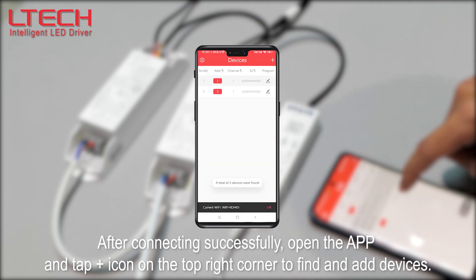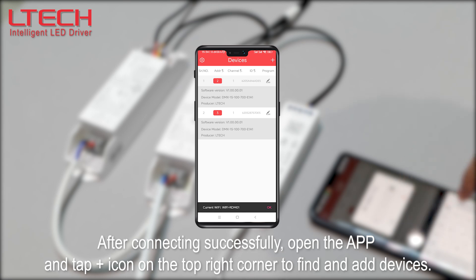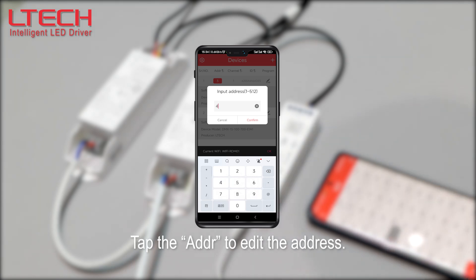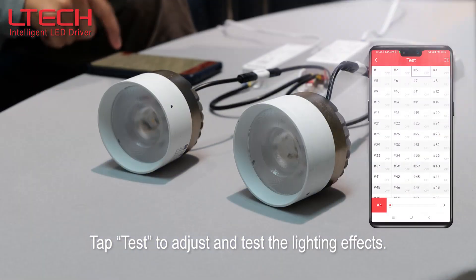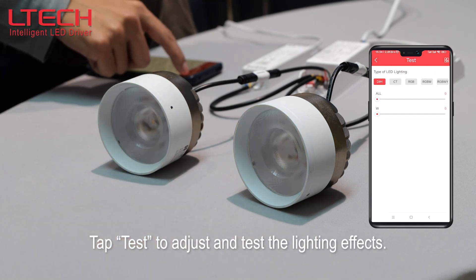After connecting successfully, open the app and tap the plus icon on the top right corner to find and add devices. After devices are successfully added, the device list will be displayed on the screen. Tap the address to edit it, tap the ID to view more product details, and tap Test to adjust and test the lighting effects.